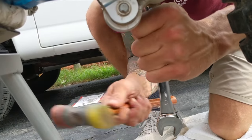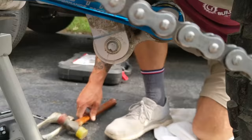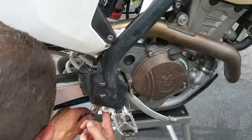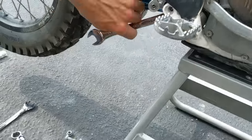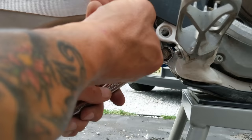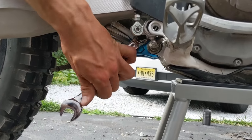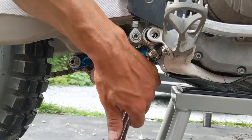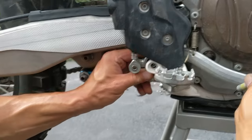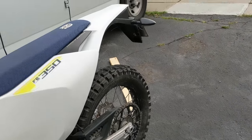That's it — 55 Newton-meters. Good and tight. Now let's get the brake back on.